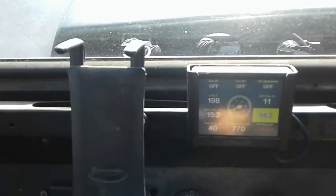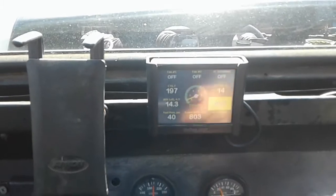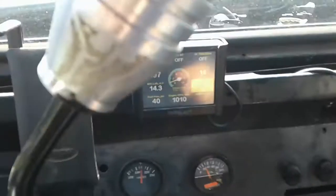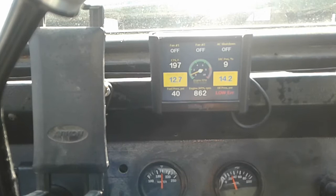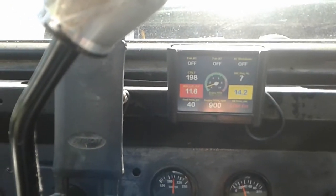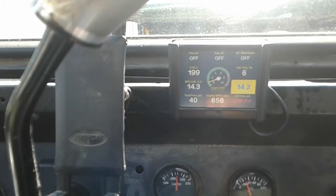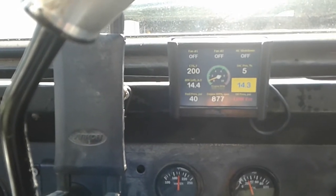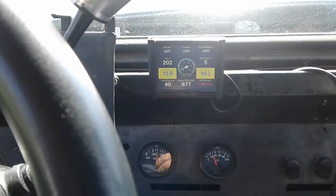I'm going to drive this around for a couple days and see how it goes. The hunting is the real issue — when I'm in drive it's perfectly fine, but when I take it out of drive, like when I'm stopped at a fast food line, it's hunting everywhere. You can see the IAC trying to lower down, letting less air into the engine to try to lower the RPM.